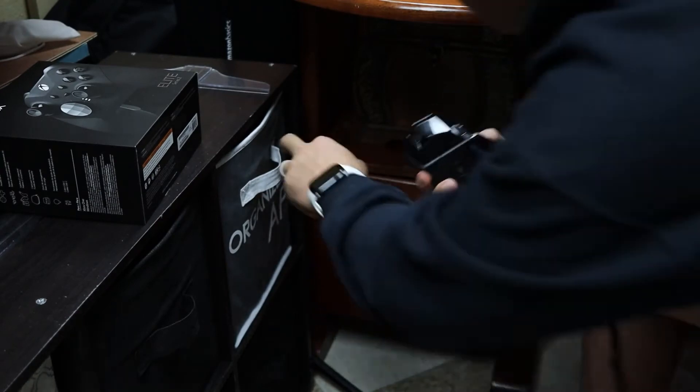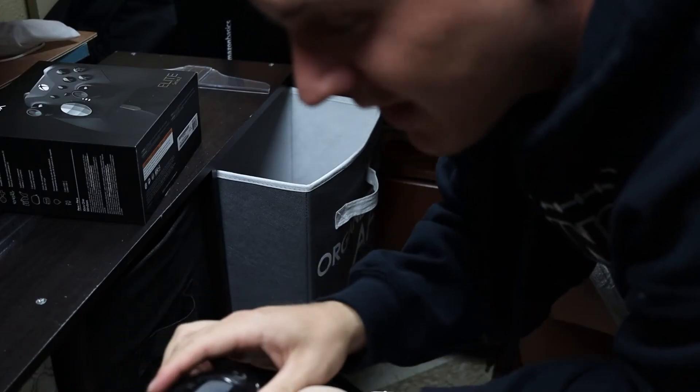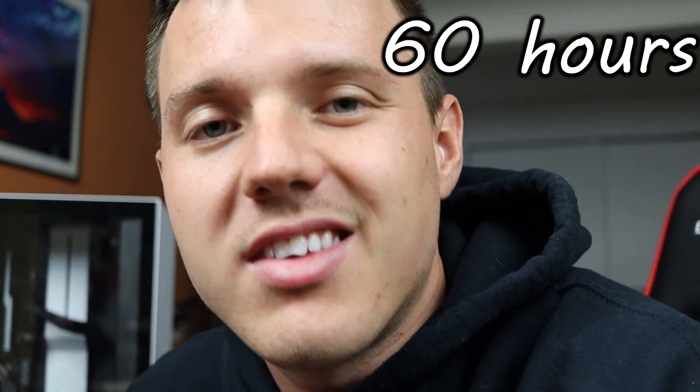Beyond the RGB, the lightweight design, and the 11 programmable buttons, this mouse lasts forever. The Logitech G502 is rated for 48 hours of play with the RGB on. Without it, however, it can last up to 60 hours — that is equivalent to about a month for me.